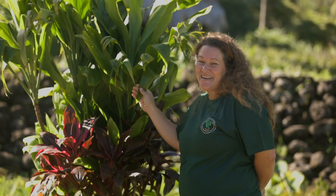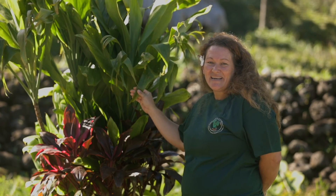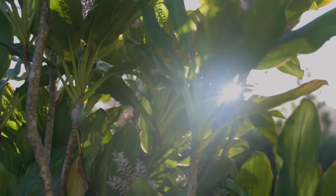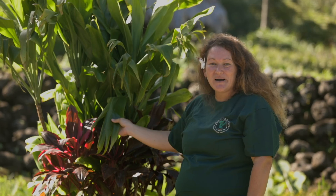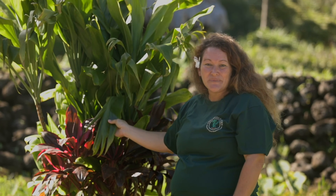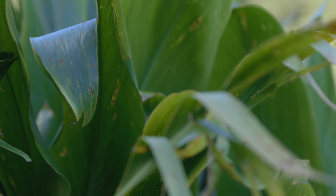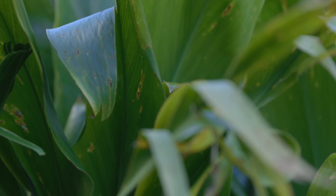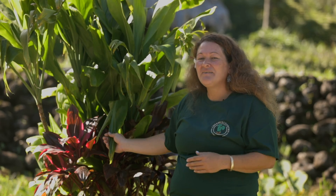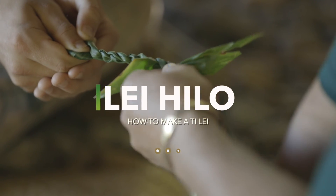We know you can name this plant — that's right, it's tea, or ki in Hawaiian. This plant has many important uses in our culture. You've probably seen tea on your dinner plate. It's still used today as a wrap for a pua'a, or pork. Our ancestors also used tea for shelter from the rain, to help heal wounds, and to display status. Another way of using this plant is to make a lei. Let's make a tea leaf lei together.